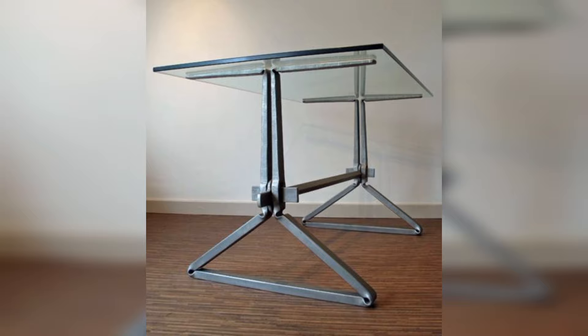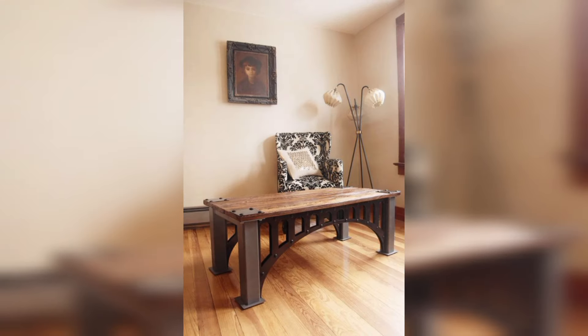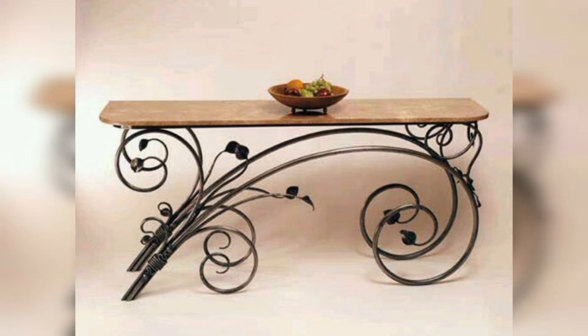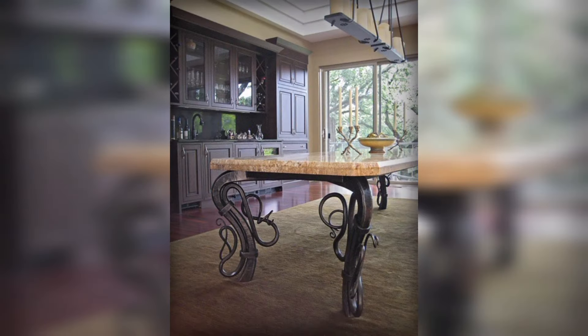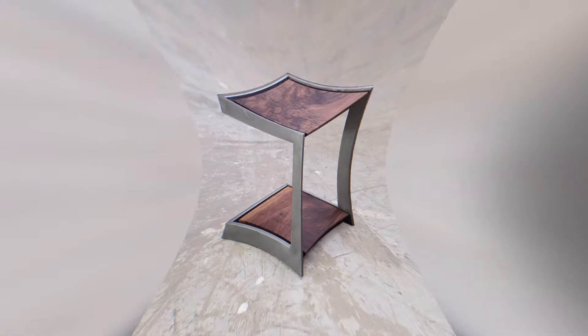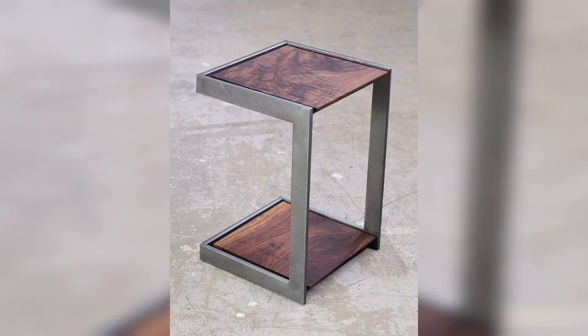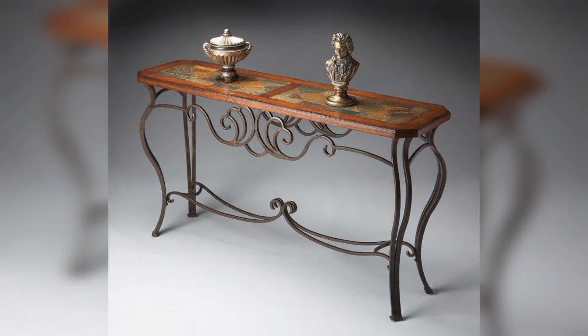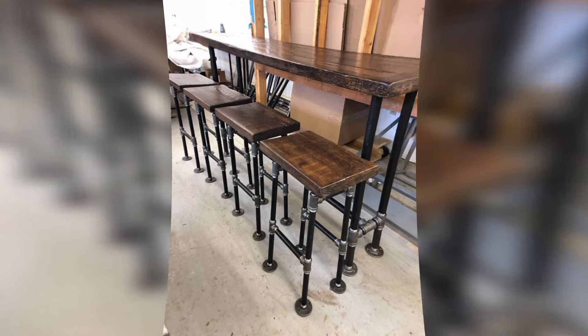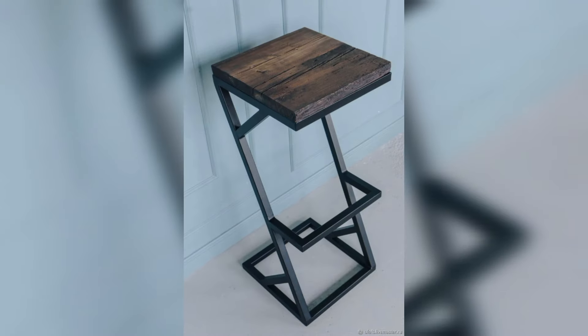Metal chairs are an increasingly popular furniture choice with individuals and businesses. Many prefer metal chairs over other variants due to the benefits they provide. Metal chairs can not only look stylish but can also be longer lasting and more durable than other options.